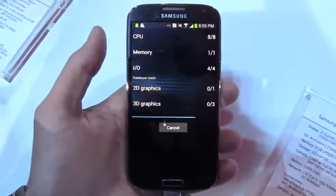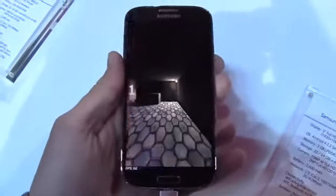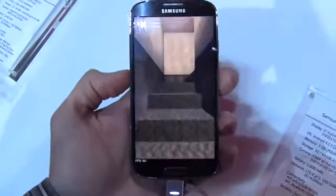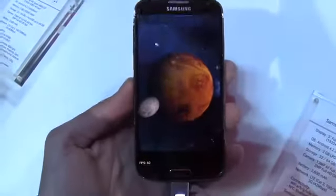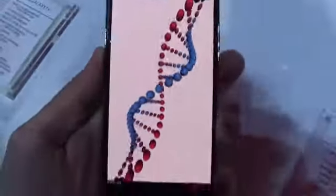We're here in New York City for the Unpacked event, and the first benchmark I'm running is Quadrant. While this is running, the Galaxy S4 — at least this version — is running a 1.8 GHz Samsung Exynos 5 Octa processor, that's eight cores, with two gigabytes of RAM, which is pretty much the standard on high-end Android devices. It's running Android 4.2.2.